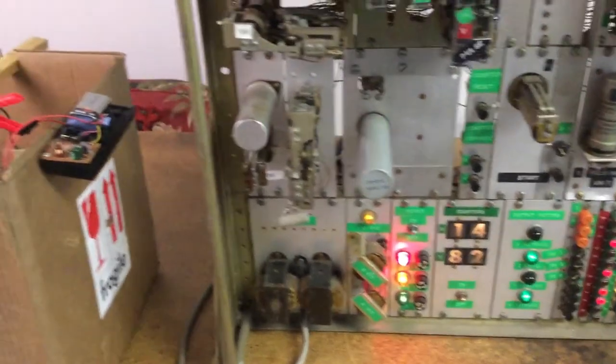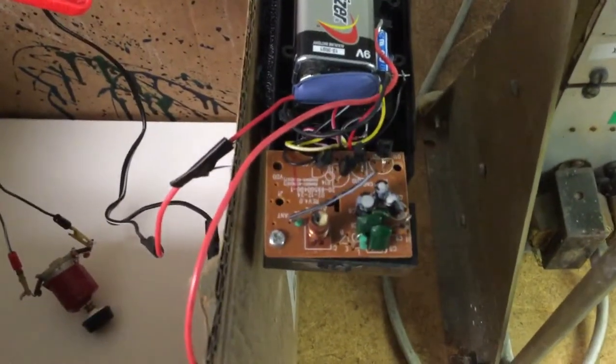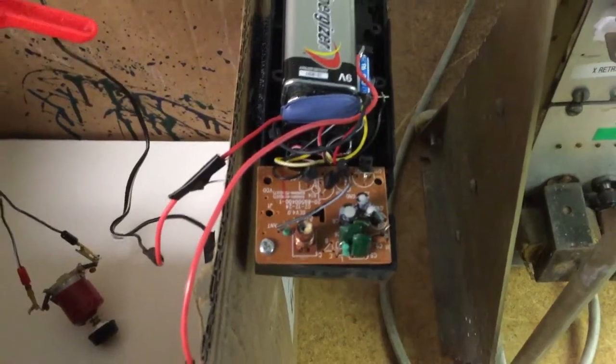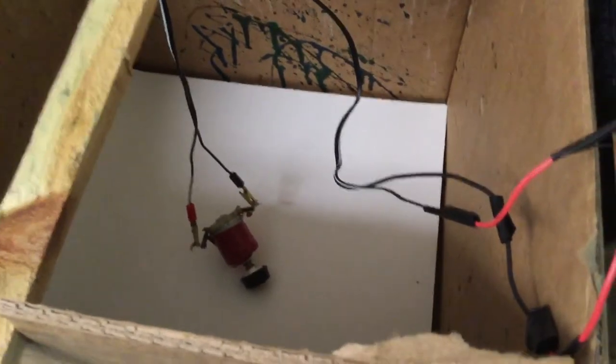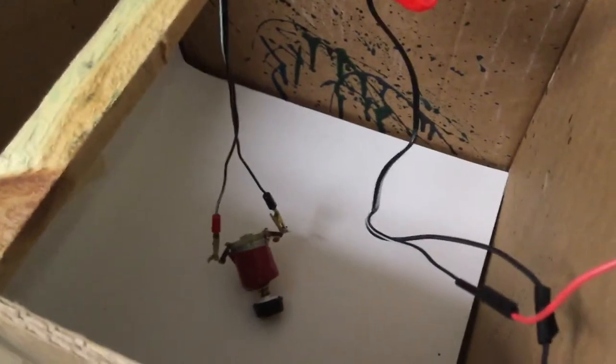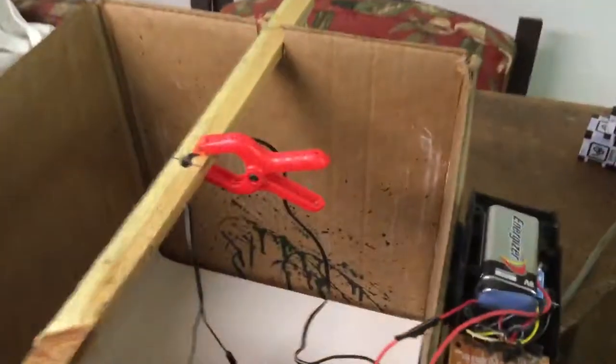I had an old RC car and took the receiver out of it — you can see it here — and I hooked it up to a DC motor, which is in the box right down here. I tried turning the dial while it was hooked up and found out it was actually transmitting from the relays, I believe. There's no real contact between the controller and the motor itself other than through the air.